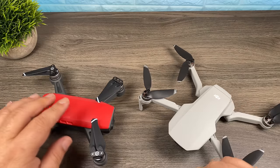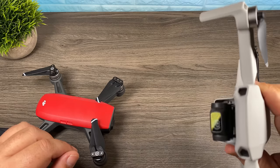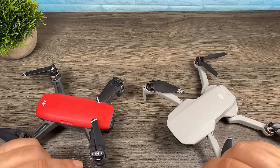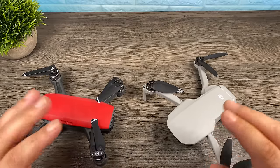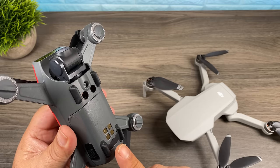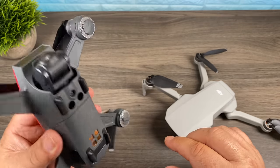Another big upgrade is flight time. The Spark is rated at 16 minutes where the Mavic Mini is rated at 30 minutes, so you can get a lot more flying time. Now both those ratings are in ideal conditions — in real world situations you're not going to get that long. So if 16 minutes of flight time has been one of your issues with the Spark, getting 30 minutes on the Mavic Mini would definitely be a good upgrade for you.